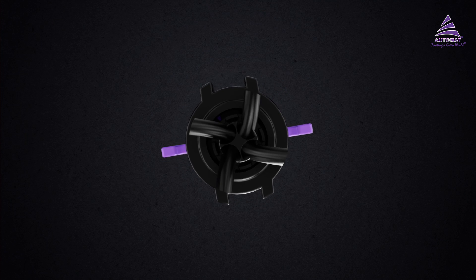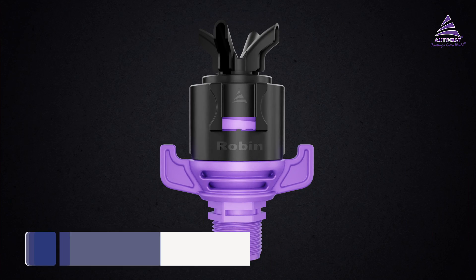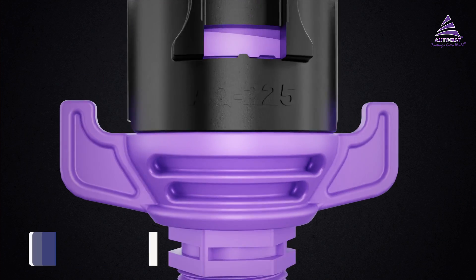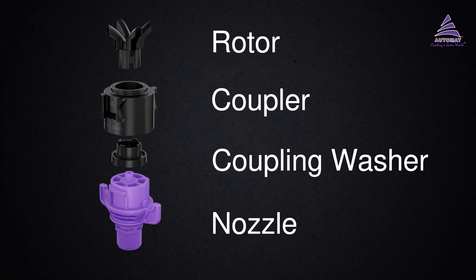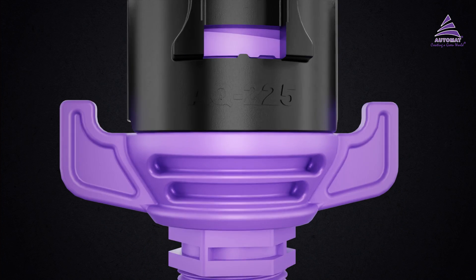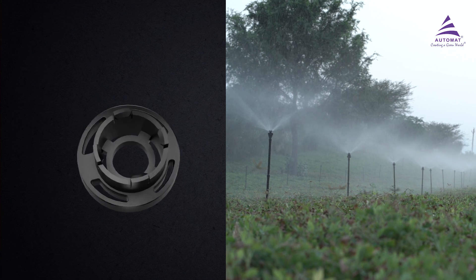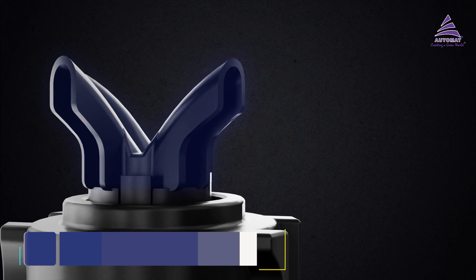Robin is made from special engineering plastic that is strong and durable. With only four plastic parts and no rubber components, Robin offers the least chance of breakage. It has a unique cam design that ensures a longer water range.